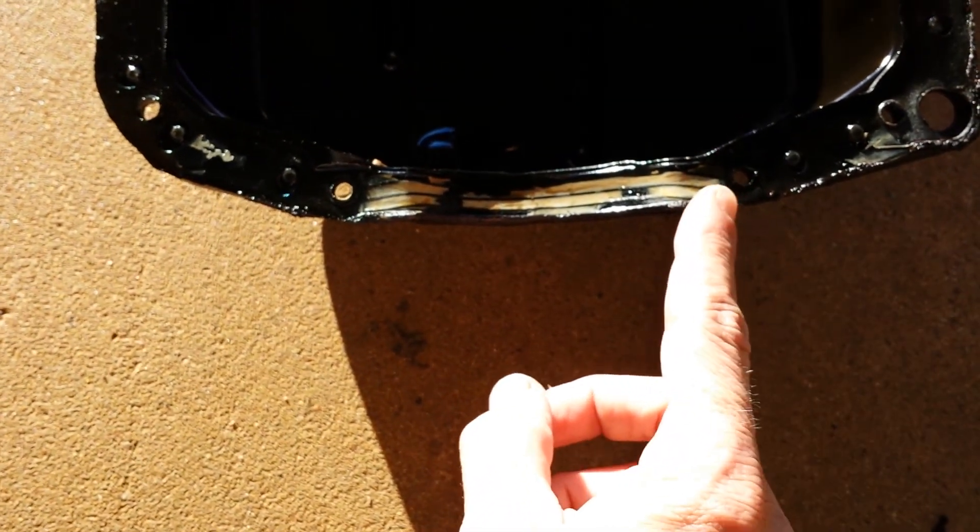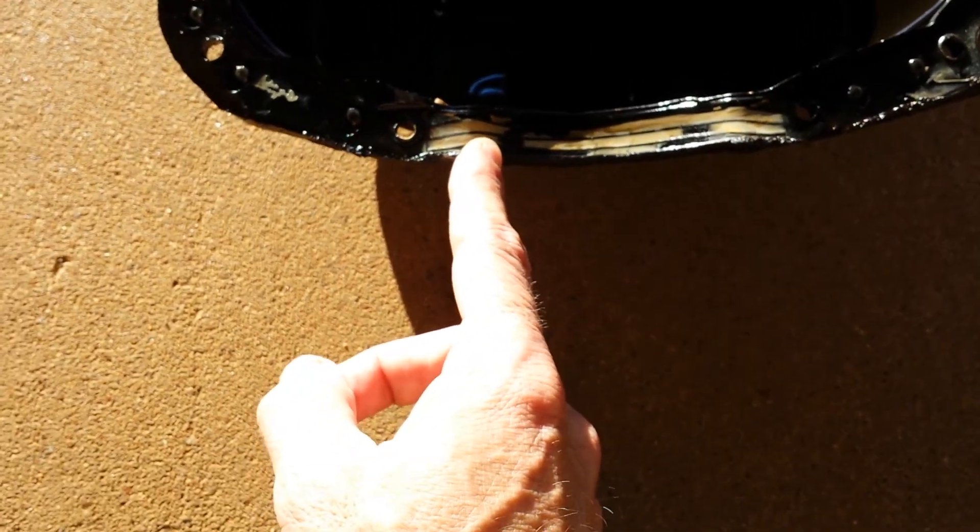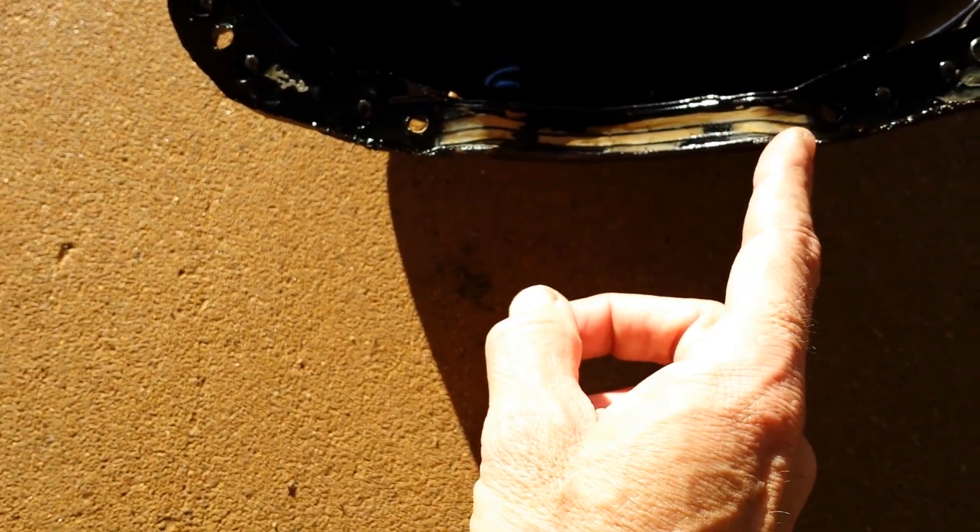The instructions tell you to put a dab of Permatex in one spot and a dab in another, but they just smoothed it all in that grooved area. I've got to pull this gasket off and clean the pan and the engine block. Also, make sure you pull your dipstick out before you put the pan back on — mine is hanging down right now. Probably won't get it done today, so there may be a part two.